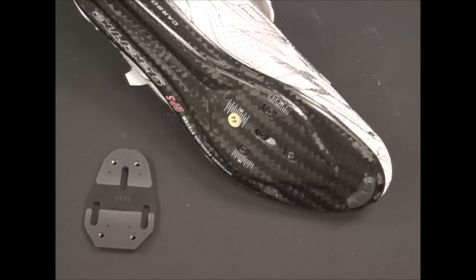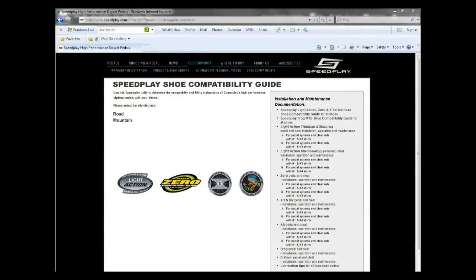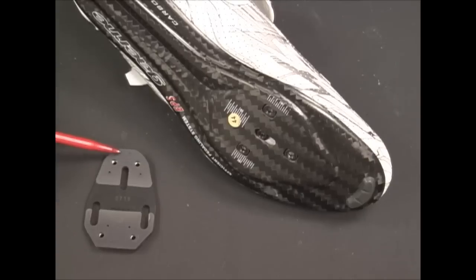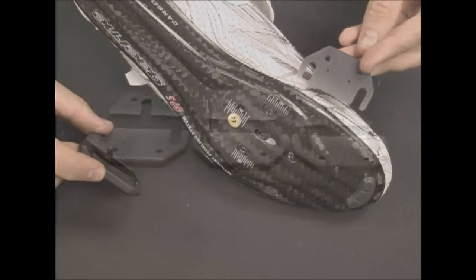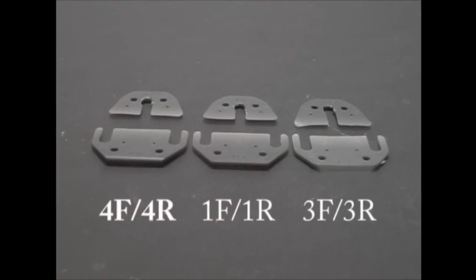The first step in mounting our cleats is to determine which set of snap shims is required for your shoes. Check our shoe compatibility guide on our website for suggestions of what shims to use with your brand of shoe. The pre-installed 1F and 1R snap shims work for most shoes. If not, you may need to remove them and use our other supplied snap shims. The 4F and 4R snap shims are for shoes with a more curved sole. Uncommonly, shoes with a more flat sole will need our 3F and 3R snap shims, which are available separately.